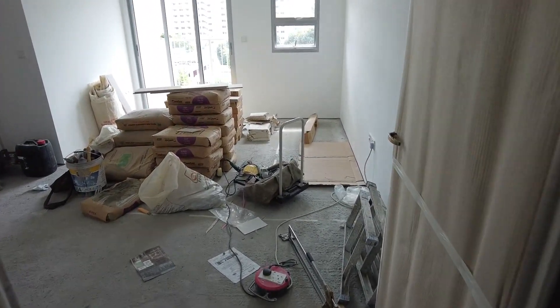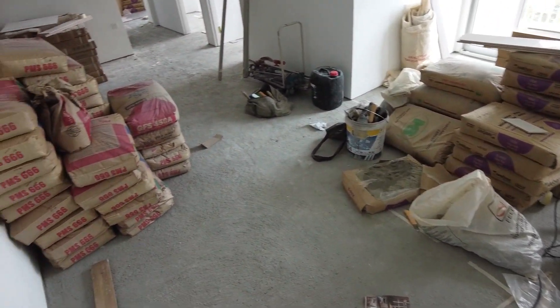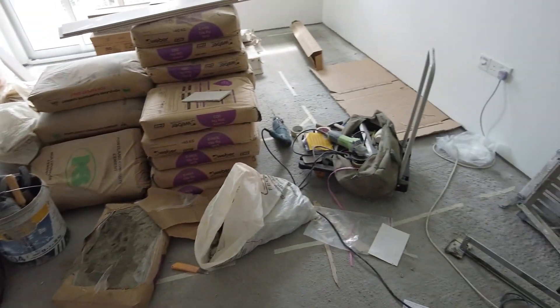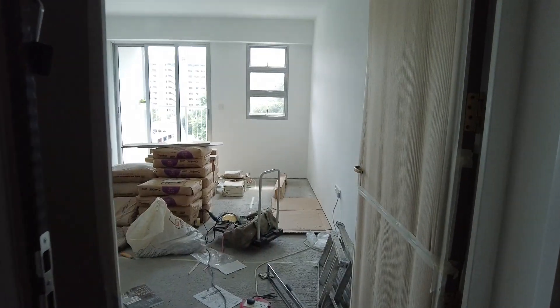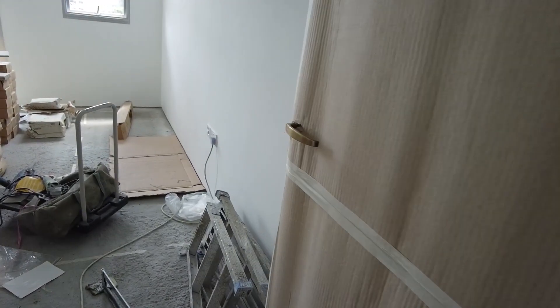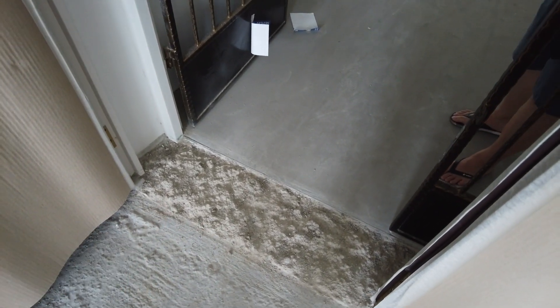Someone broke into our house and gave us a lot of tiles! Actually, take two because that was obviously a fail. So I think yesterday they started work — they protected our doors, which is nice.